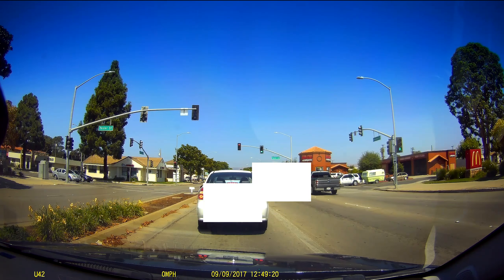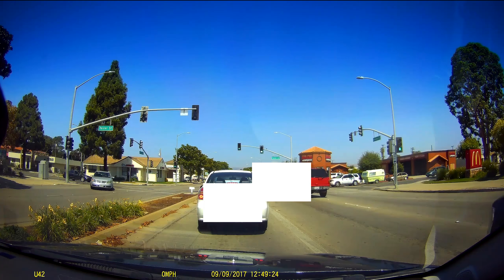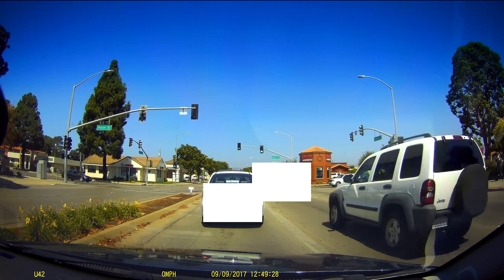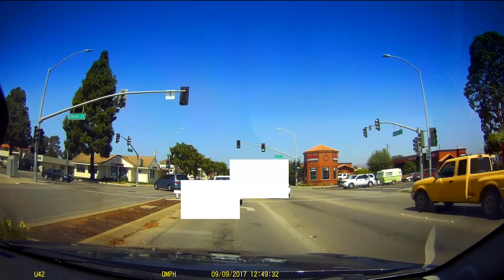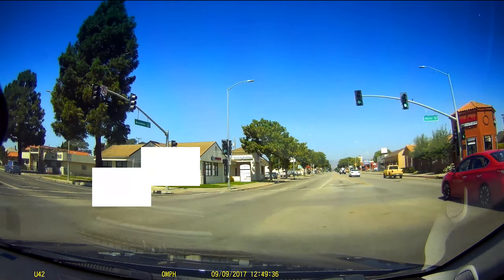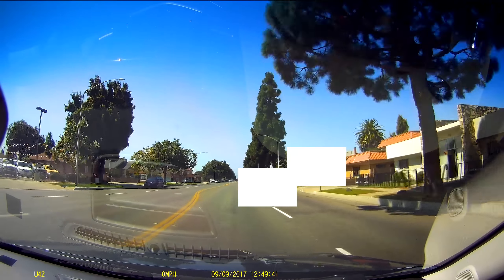The camera also supports HDR — high dynamic range — giving you deeper, more vibrant colors. I'd recommend recording at 1440p and using a 64GB SD card, because you get more detail when zooming into a license plate compared to 1080p. The extra pixels make it much easier to read.